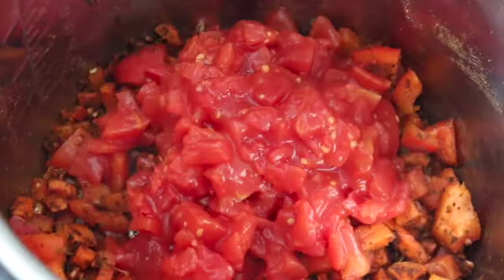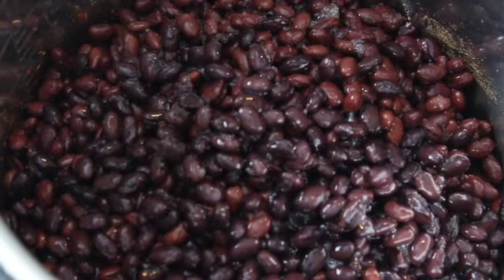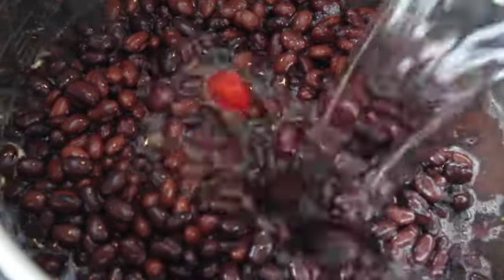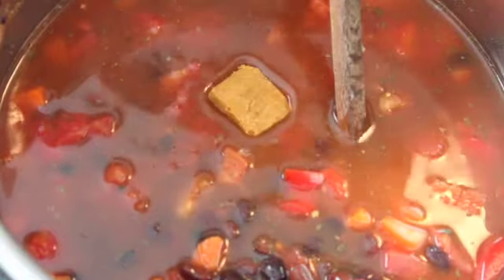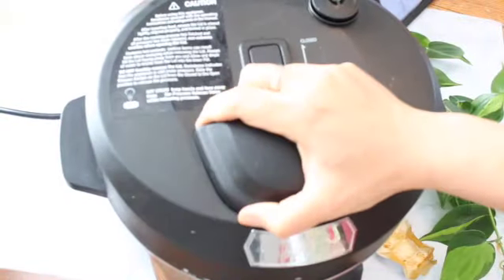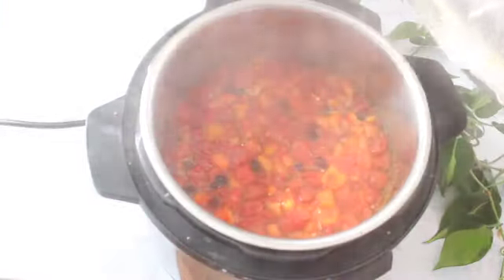Then add a can of diced tomatoes and four cans of drained and rinsed black beans. Add about four to five cups of water — I used five cups. If you want it a little less runny and more thick, use four cups in the instant pot, but on the stovetop use five to six because you'll be simmering and losing a lot of water. Add your veggie bouillon and salt to taste — I ended up using about half a teaspoon. Close it up and cook on high pressure for five minutes, then let it slow release for about another five minutes, and it comes out a lovely, delicious, beautiful soup.